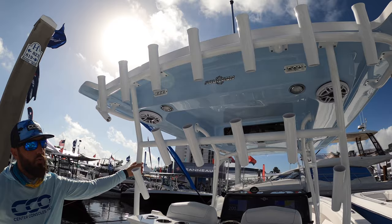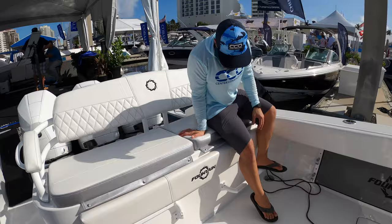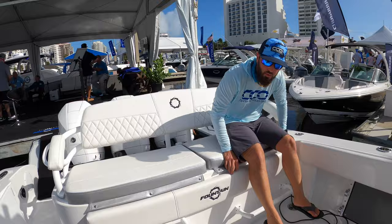Looking at the hard top, it's fixed to the leaning post in the rear as well, giving you a super sturdy and very large hard top with plenty of rod storage. Making it to the back, you'll notice the team can get out there in comfort and style — nobody's suffering on the way out to the fishing grounds.